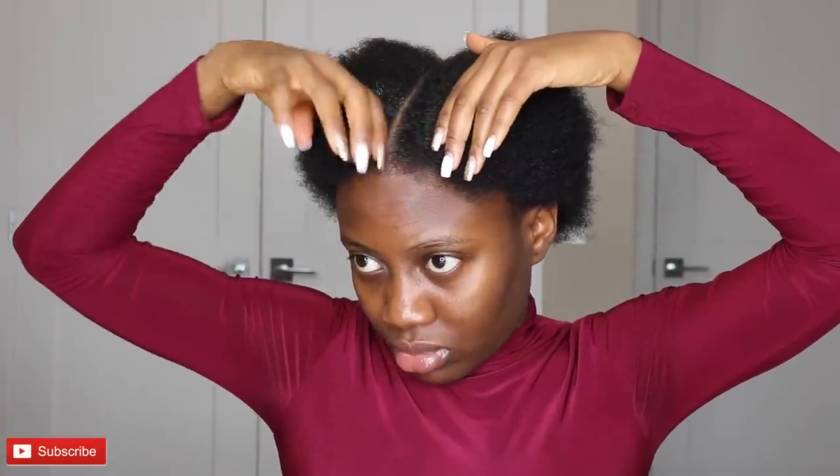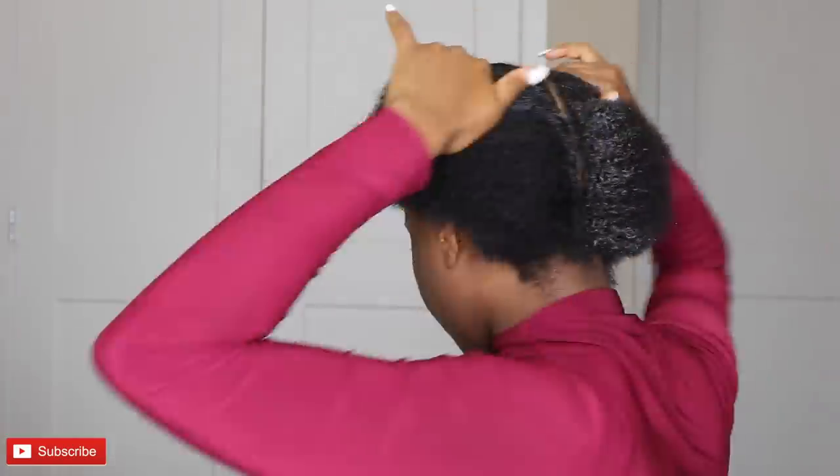The product I'll be using today to slick down my hair is the Style Factor Edge Booster gel — not the pomade, the gel. I'm going to use it to slick down my hair into these two pigtail braids.